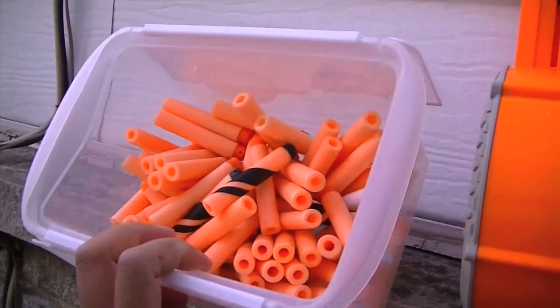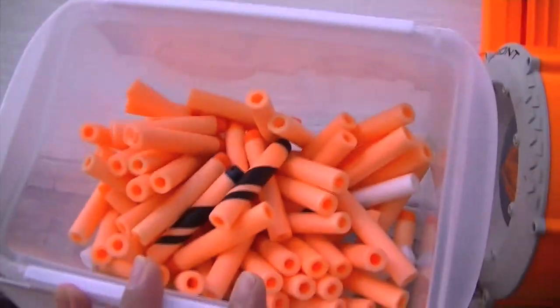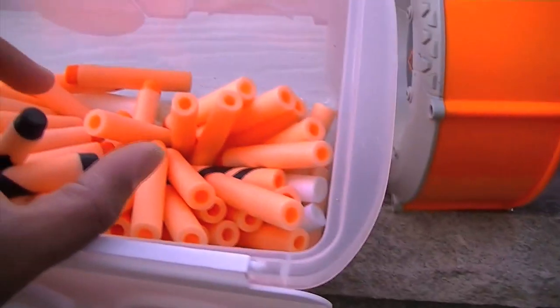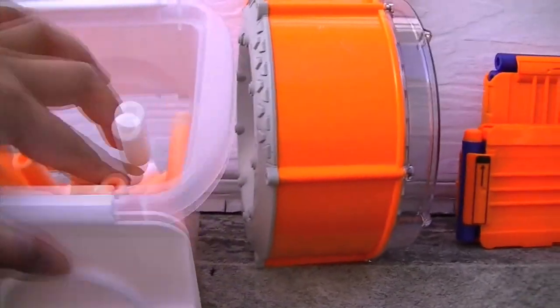I'll be taking assorted pictures and I'll be posting them on foamfromabove.blogspot.com. I've got, as you can see, I've already loaded some of the Elite darts, but I've also got some of the Gear Up darts. I've got some of the glow-in-the-dark Firefly Tech darts.